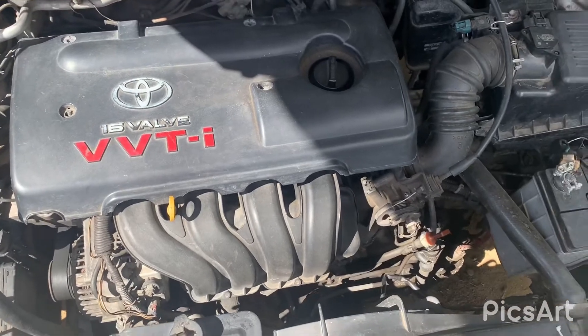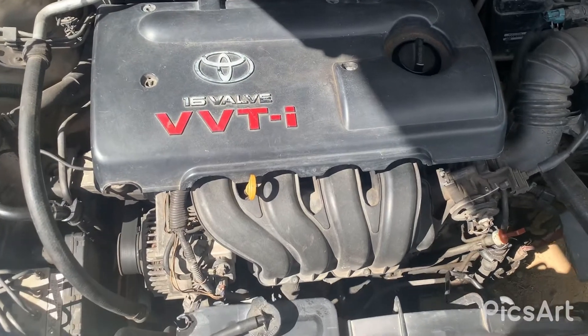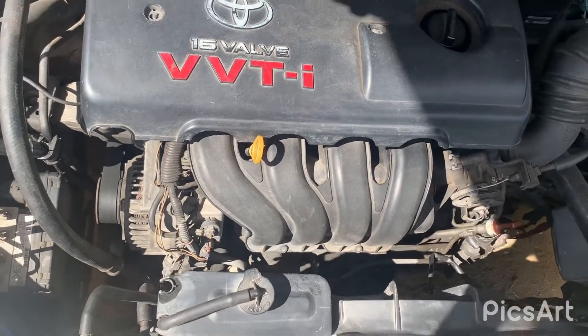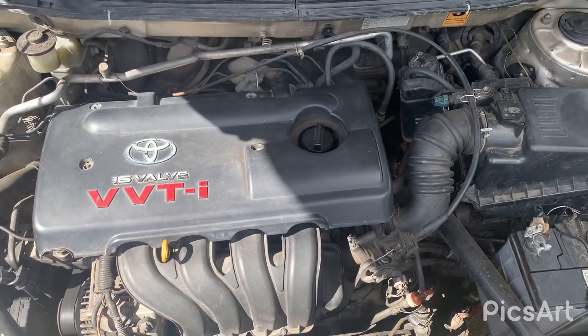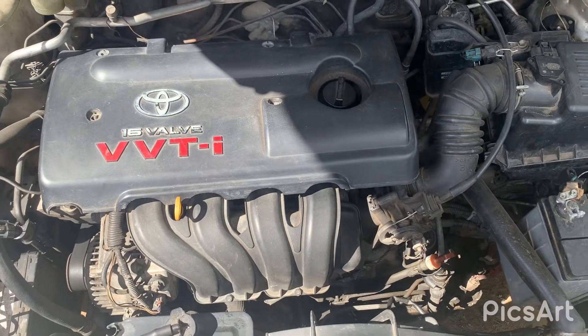1800cc. This is the way it's set up — the alternator is at the front, and below is the AC compressor. This engine doesn't carry a timing belt like some of the older engines. It carries a timing chain, so it's harder to break.